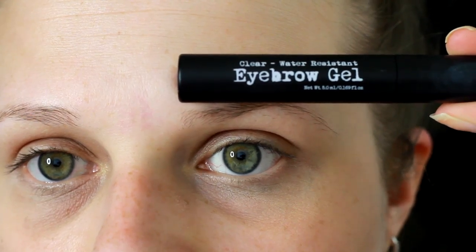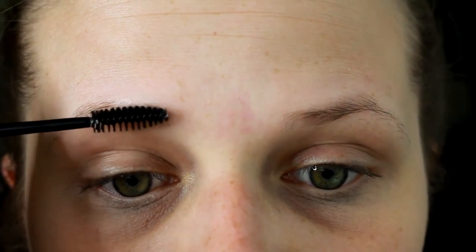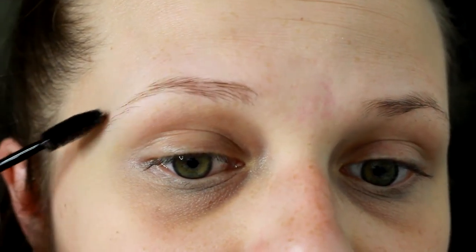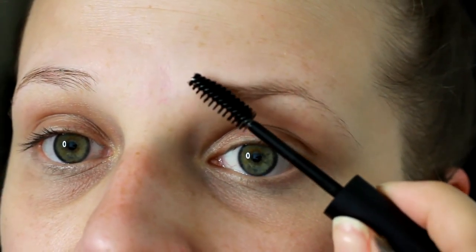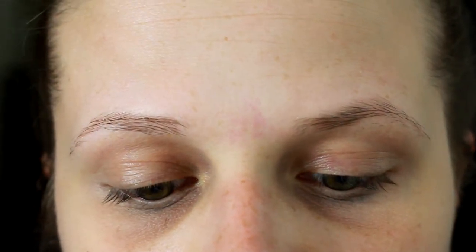First, we're going to start out with our Clear Brow Gel, and this is by The Brow Gal. I'm just going to be applying this to both eyebrows to set them and hold them in place. This will also help your brow pomade or any brow powder or anything that you're going to be using to set your brows hold that in place.